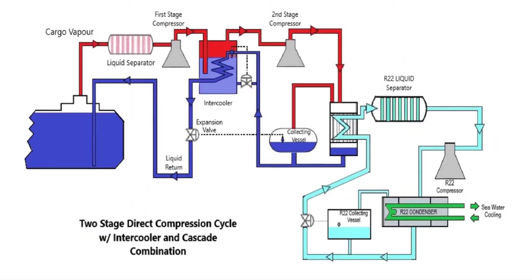So now we resume to its main application and see its process using a simulator to see the bigger picture. As discussed in the previous segment, we will be using the same model — a two-stage direct compression cycle with intercooler and a cascade combination. Meaning to say, we have a first and second stage of compression, and in between is an intercooler, wherein the cargo condenser is utilizing a refrigerant called R22. And at the same time, the R22 system or refrigerant system is being condensed by seawater.